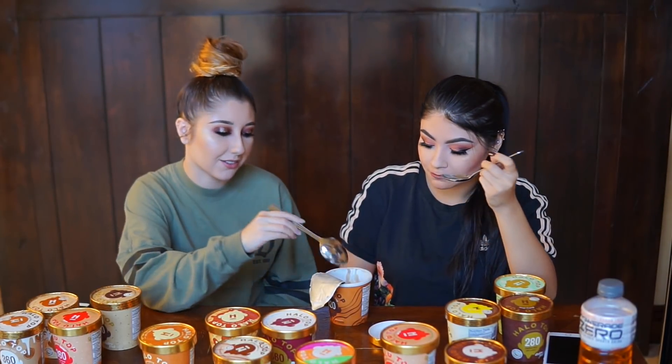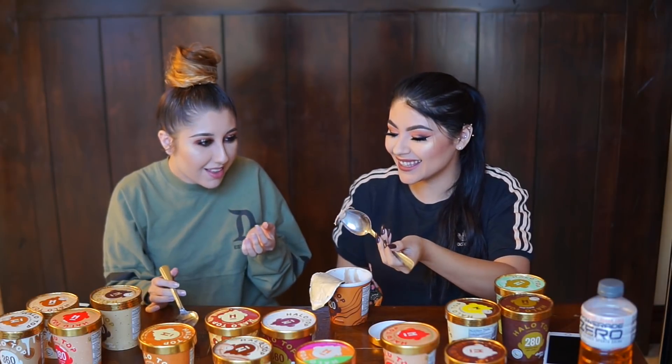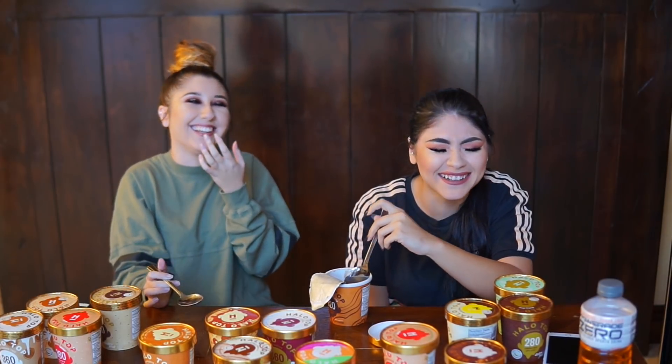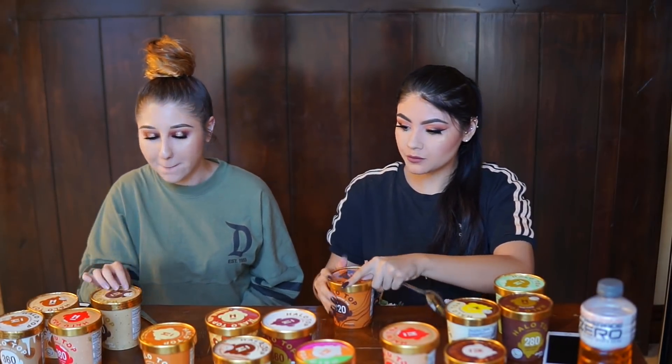This is peanut butter cup. I haven't tasted this one either — this is one of the new flavors they sent me recently. Why does it look like that? Oh, that looks like someone dipped their finger in the mix. It tastes like Reese's. It's actually really good. It's a swirl of peanut butter. It's like when I said I felt some weird texture in my mouth.